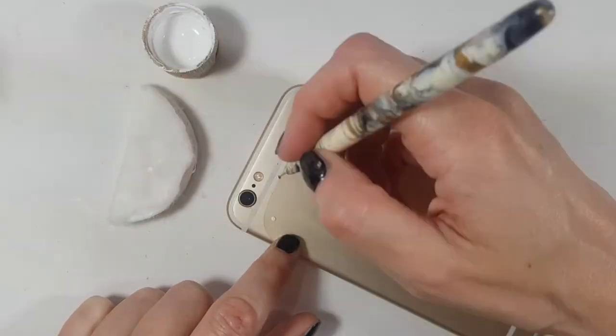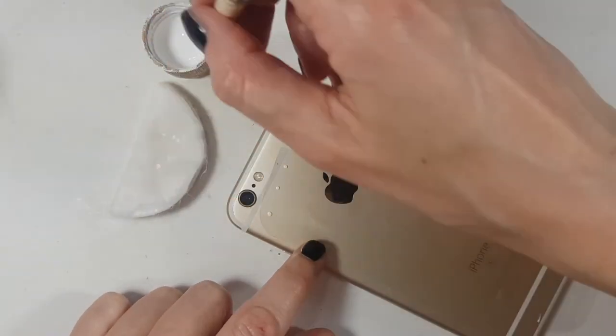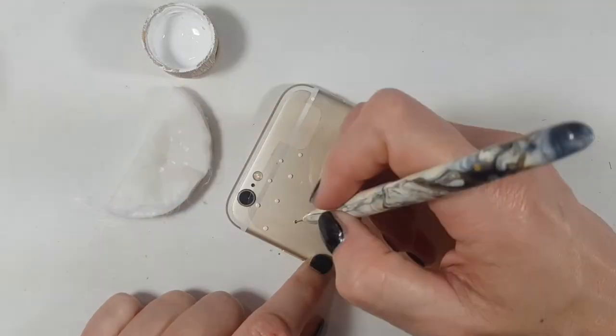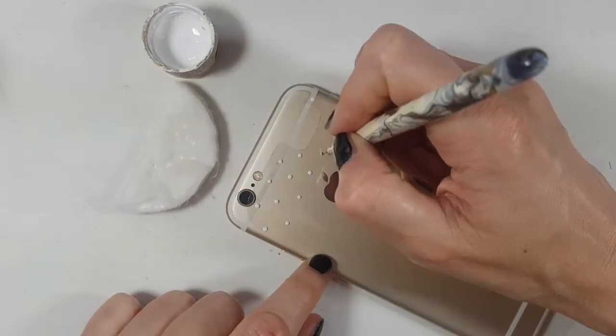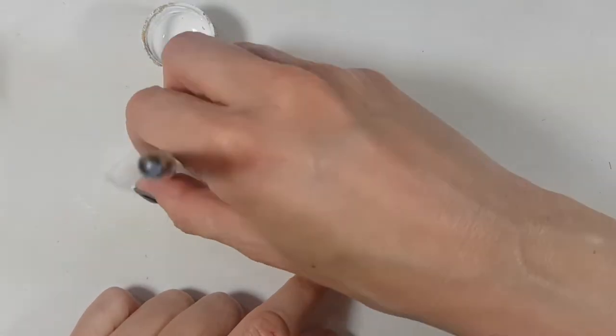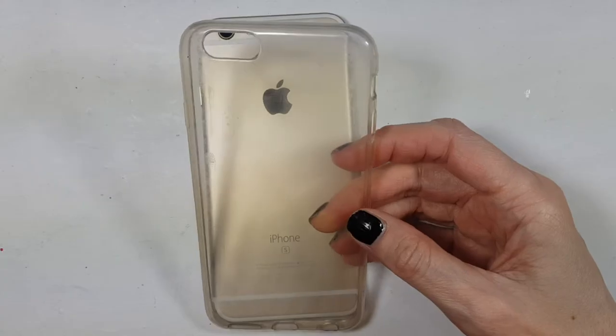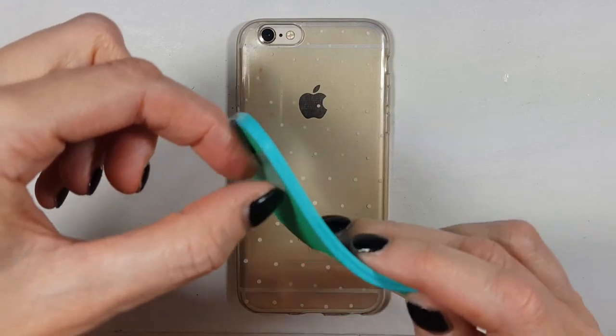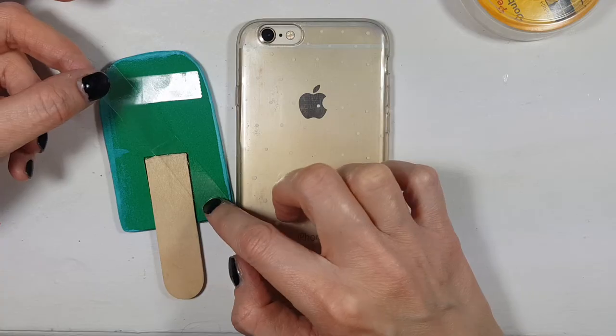I'm going to use my wet acrylic paint and this design dotting tool — I have a DIY for it on my channel, it's really handy and easy to make. I'm adding dots all over the place in a polka dot pattern. The cotton nearby has some water on it so I can clean the paint that gathers on my dotting tool. Then I place the acetate sheet on my phone.